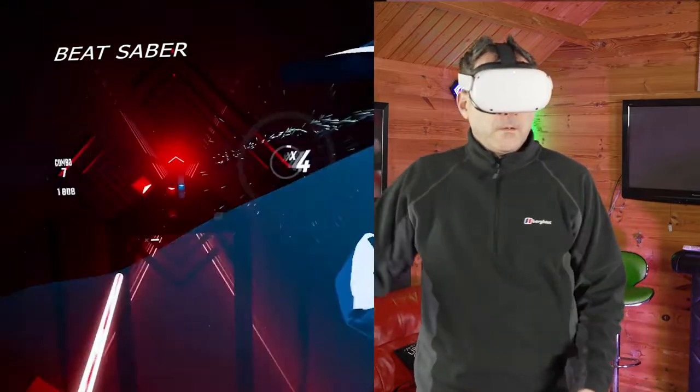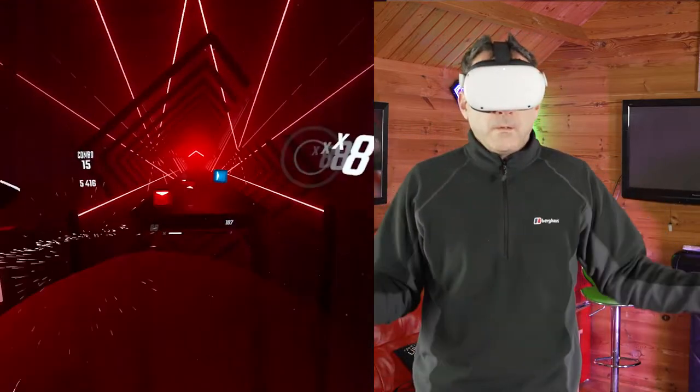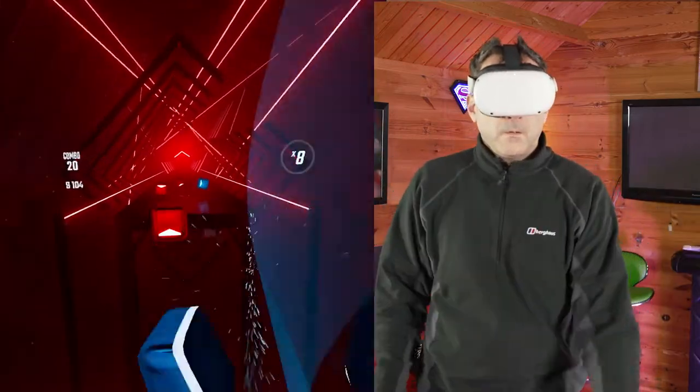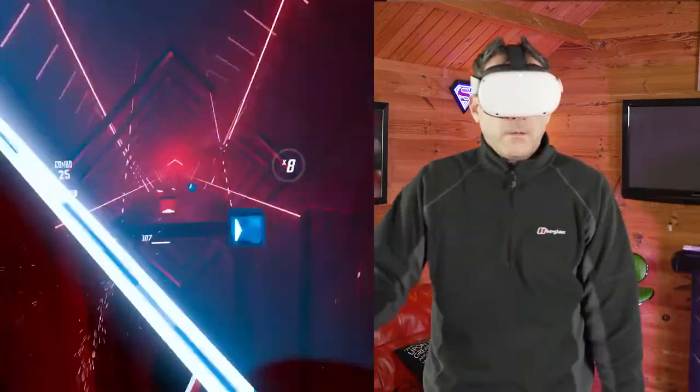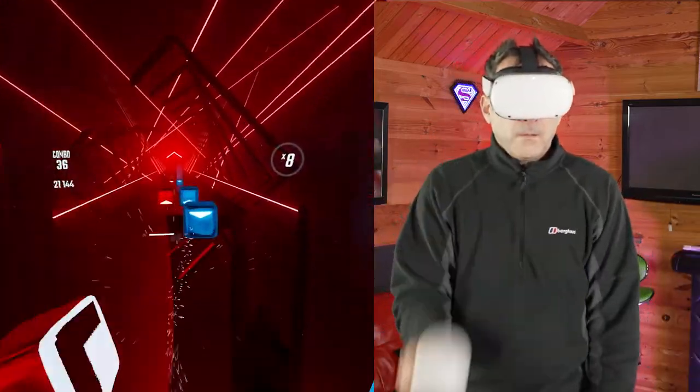Beat Saber is an all-over calorie burner with lots of arm movement, a few body twists, and the occasional ducking and diving. Choose from dozens of music tracks and swing your arms to slice the blocks to the beat of the music — it's a fun game to start your fitness journey.